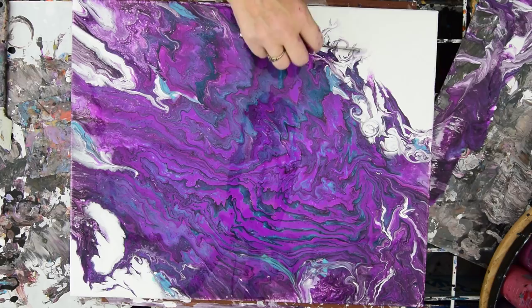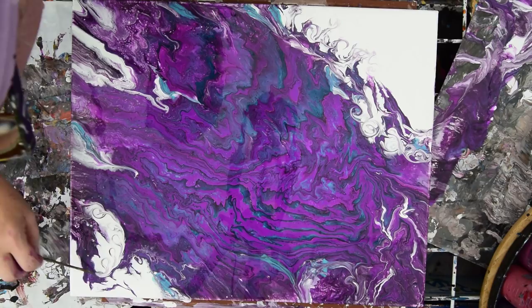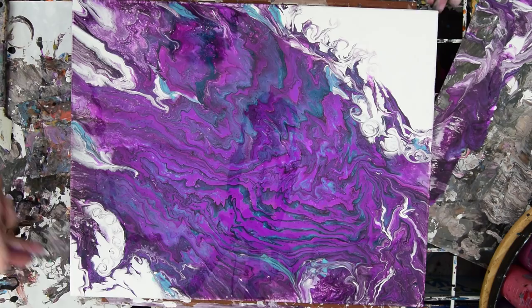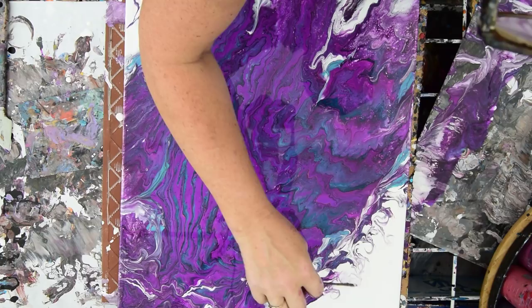I like that better already. I am so not willing to settle for stuff I'm not super happy about. Why bother doing it if you're not going to have something you really like out of it? But with fluid art, you can always come back when it's dry and pour a whole other painting right on top of it if you've used GAC 800, because the GAC 800 prevents things from cracking.